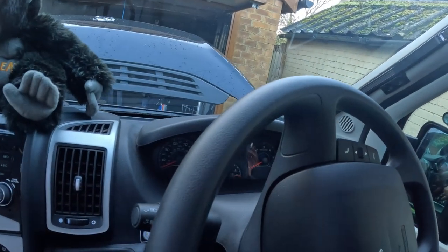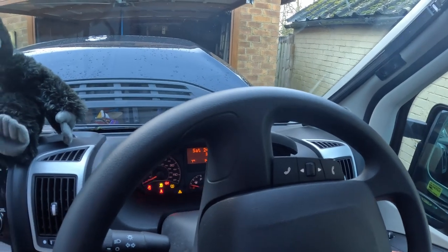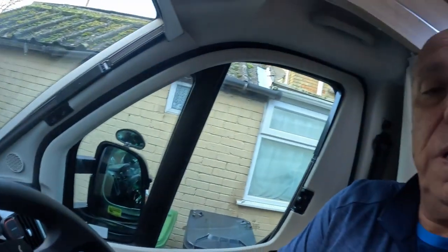Let's see if we can start. Here we go. Yeah, fired up straight away! So I'll show you now — I'm going to put the trickle charger on overnight just to get the battery up to its full optimum storage.